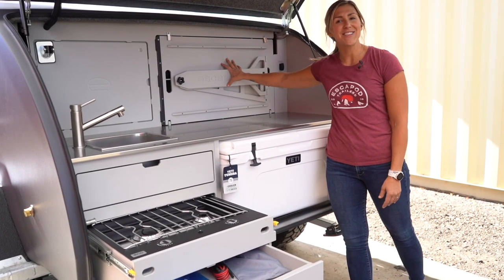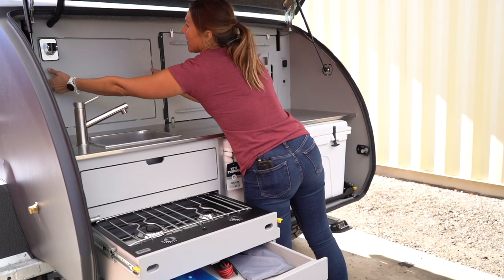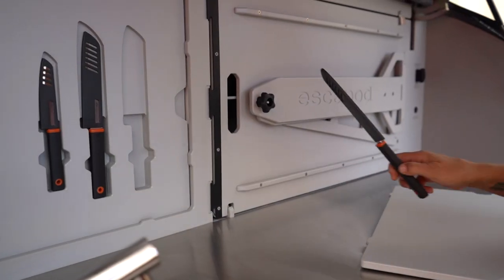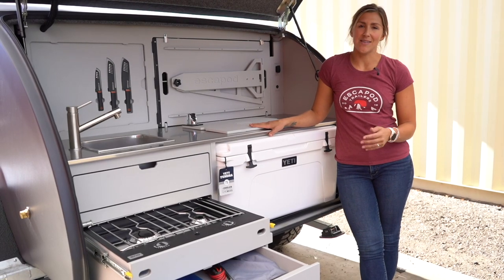It also includes a convertible counter or cabinet face that turns into a side table, and a cutting board that covers up your integrated knife storage. Now we're going to take a closer look at some of these features.